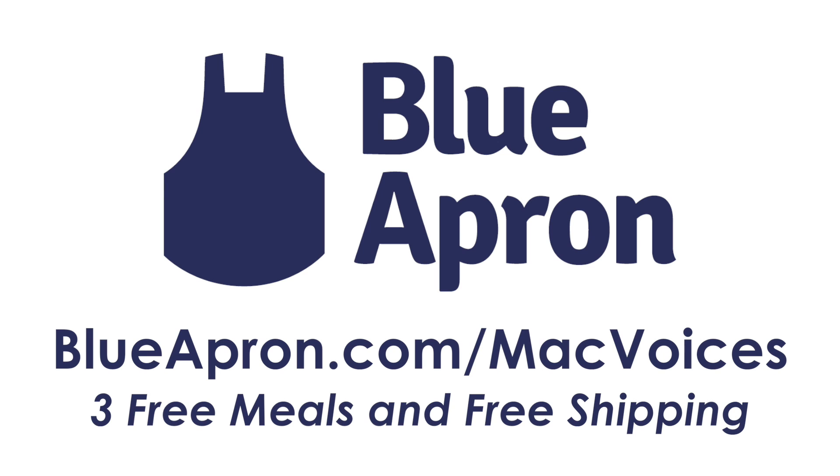Today's edition of Mac Voices is supported by Blue Apron. Blue Apron turns you into a fantastic cook by delivering fresh ingredients and recipes to your door. You get everything you need to create amazing new dishes each week. Find out more and get your first three meals free with free shipping by visiting blueapron.com/macvoices.